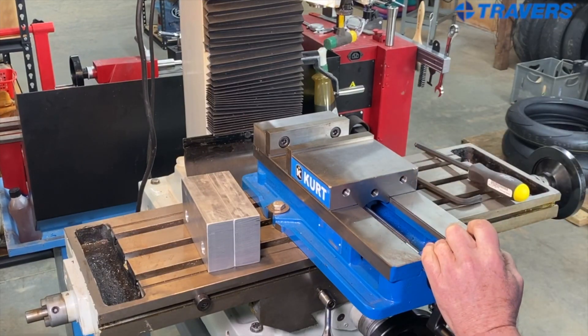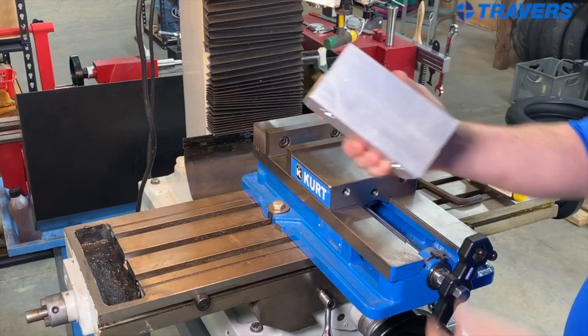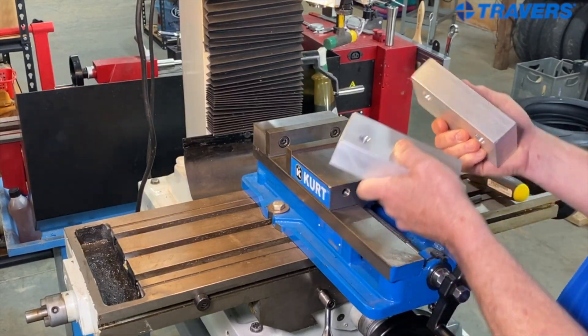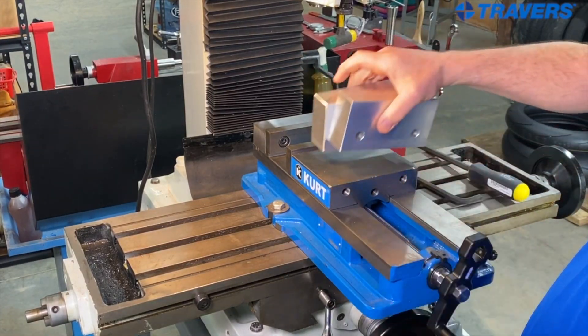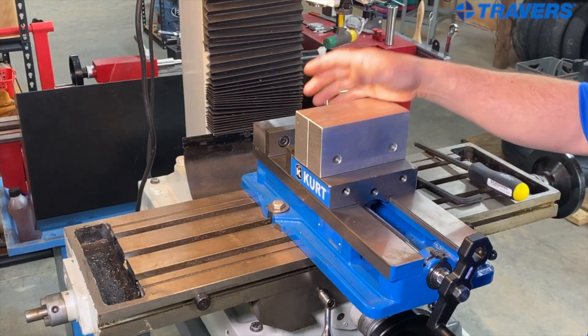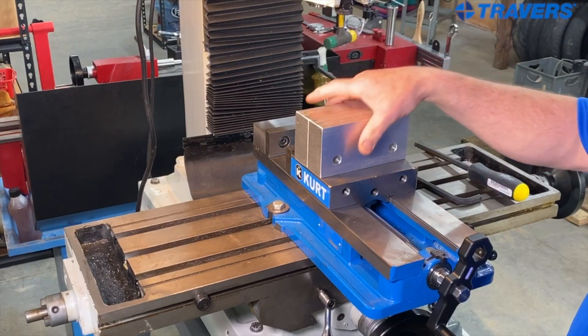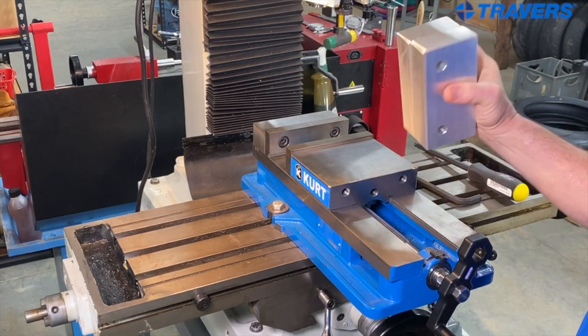What if you have to put something in your vise that won't fit in the jaws that come with it? I like to keep a pair of soft jaws on hand so that I can replace them whenever I need to. Then whenever you do use them, and if you have to cut them up for a custom job, we just replace them so that you have new ones on hand.